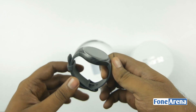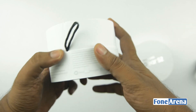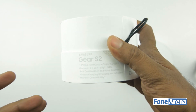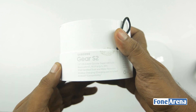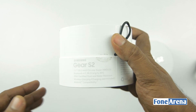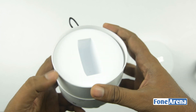Let's keep that aside and quickly take a look at the box contents. You can see some crucial information printed on the box — it highlights the specs. There is a 1.2-inch circular Super AMOLED display, Bluetooth, Wi-Fi, NFC support, and the best thing — Android compatibility. Previously, all the Gear watches used to work only with Samsung devices, which really reduced their potential.